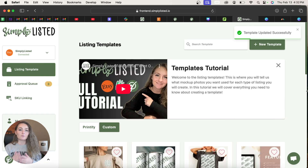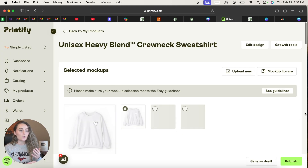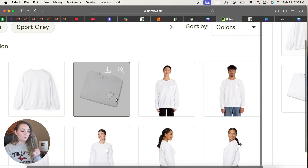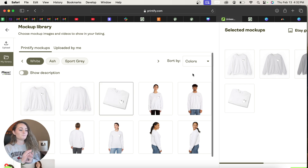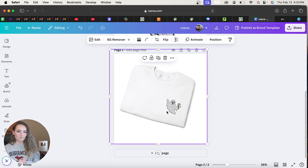My favorite way to convert your design to an embroidered look is to use one of Printify's mock-up photos. Click Save Product, then choose the mock-up color that contrasts most with your design. My favorite mock-up to grab the design from is the folded sweatshirt — try to get one where the design is clearly visible. Download it, then upload that mock-up photo to Canva.